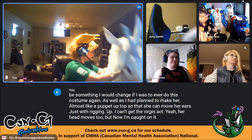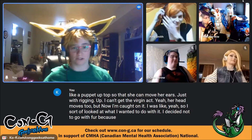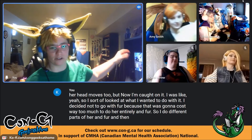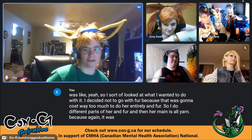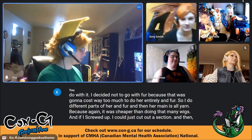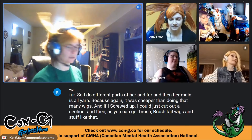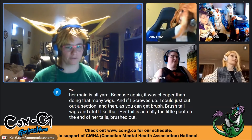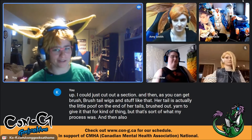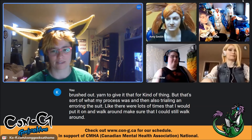She decided not to cover the entire costume in fur because it would cost way too much. Different parts are in fur and the mane is all yarn — cheaper than multiple wigs, and if she made a mistake she could just cut out a section. The tail's little poof at the end is brushed-out yarn to give it a fur-like appearance. The process also involved trialing the suit — putting it on, walking around, and filling in with foam.